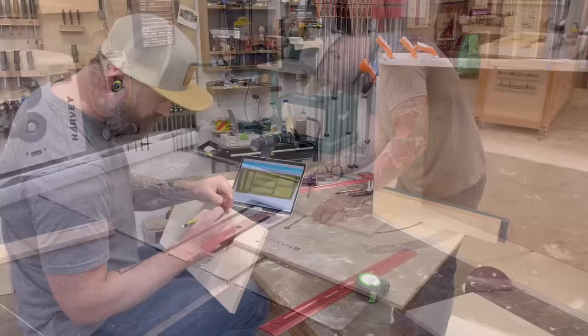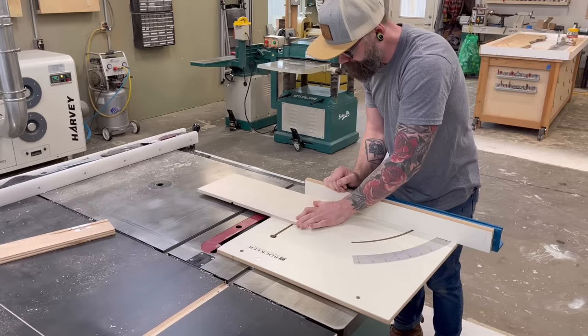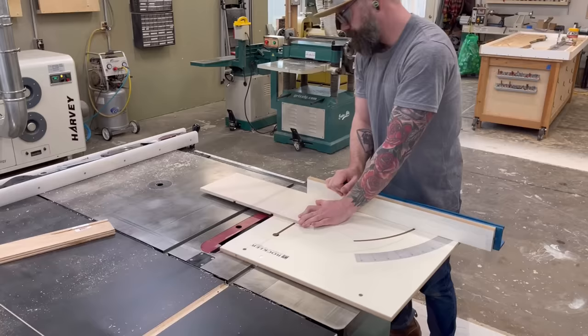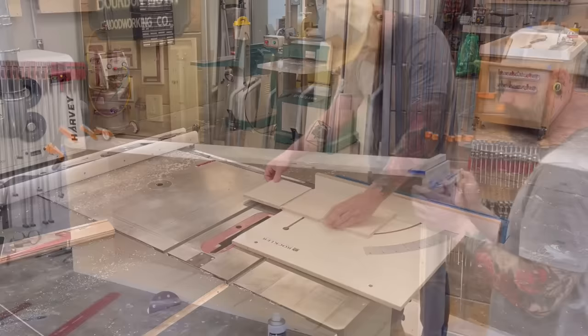Then I went over to the dado saw and started cutting all the internal dados, crossing my fingers that I had all the measurements right. All my dados are half an inch wide by a quarter inch deep, with one exception — the very middle divider where identical shelves come out of both sides. Since I'm using half-inch ply, if I did a quarter-inch dado on both sides it would cut all the way through, so for that one piece I slimmed the depth down to an eighth of an inch, leaving a quarter inch in the middle.